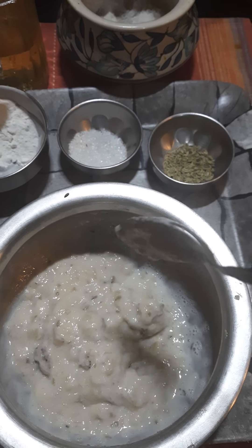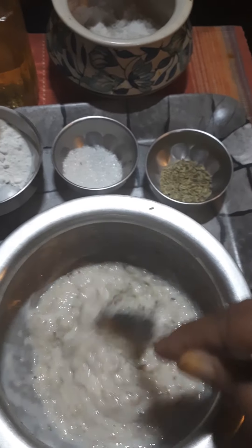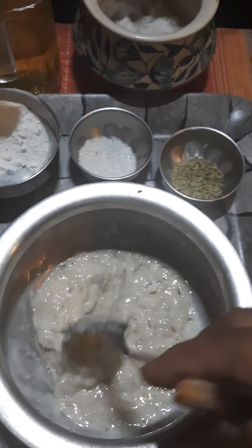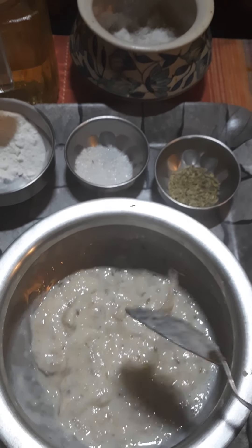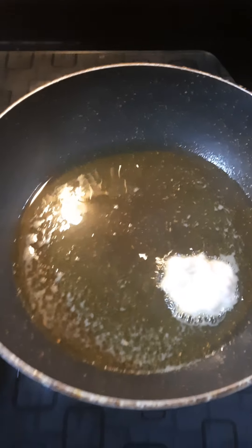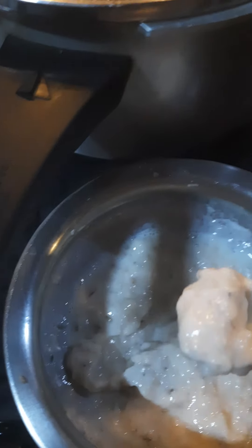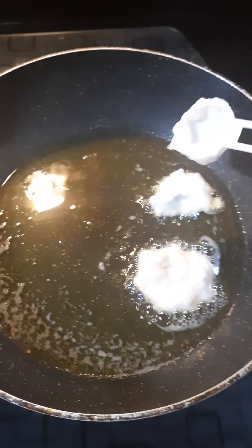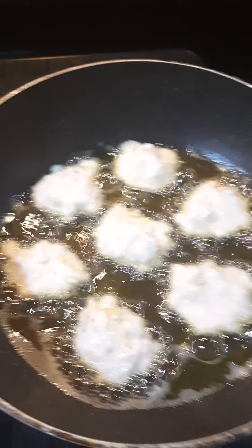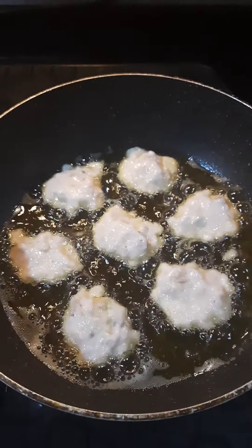Now I'm going to heat up some oil and we're going to drop in spoonfuls. If you've got a scoop it's better because you'll get even-sized ones. I'm using this handy little scoop to get even portions and putting them into hot oil. You don't need to deep fry this — you can shallow fry it. It's all in on medium heat until they turn golden.